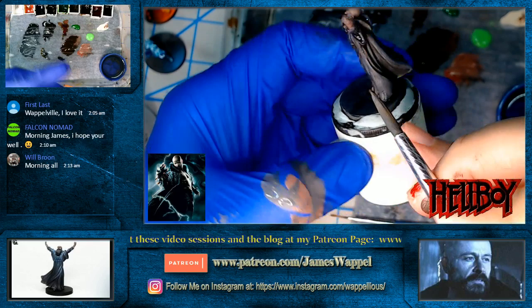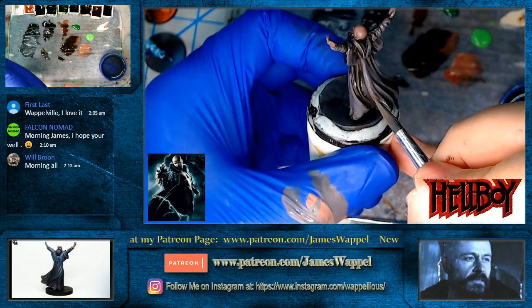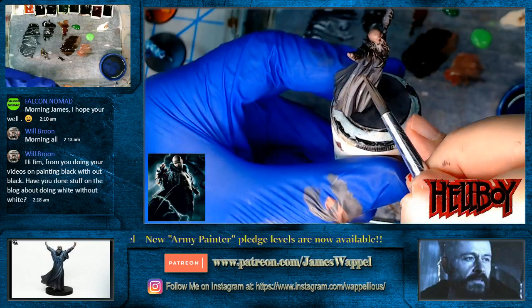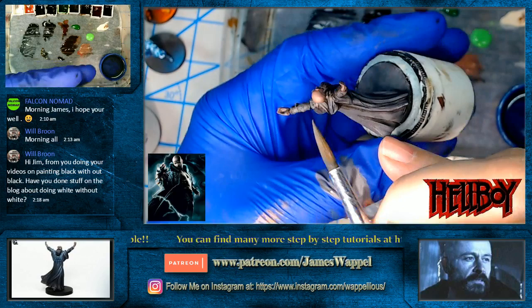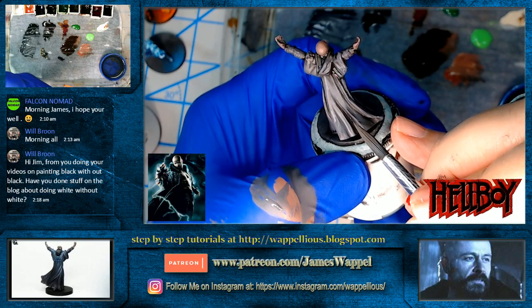We can always change it. Let's say it's on the warmer side and we say, you know what, maybe it'd be better off on the cooler side — well you'd take some Aetherean Green or something that's almost on the teal side, do some glazes over the top, and all of a sudden it's tinted more towards blue. I'm just working on these guys while we wait for things to dry. I suppose you could let it dry completely, but I like doing wet-on-wet stuff.